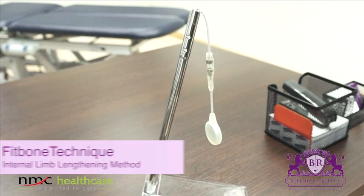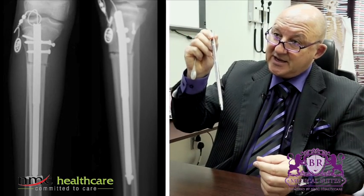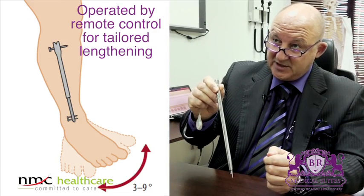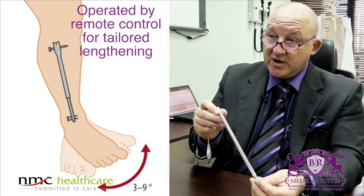The other option, and this is also a very interesting tool, is the Fitbone technique. This is a device — like a nail — which will be implanted inside the bone. Every bone has a hole inside, a so-called medullary canal, and you insert it inside the bone. You fix it with three screws and then you can do the lengthening.